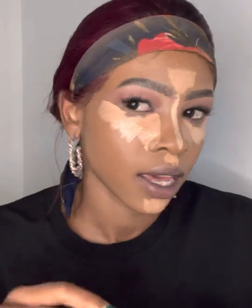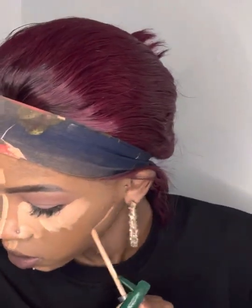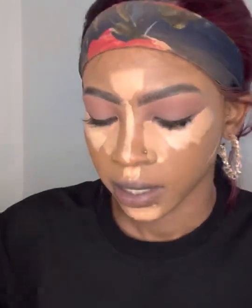We're going to go in again and go underneath the contour. I'm not sure if you can see it, but just a bit. There we go, as my son would say.